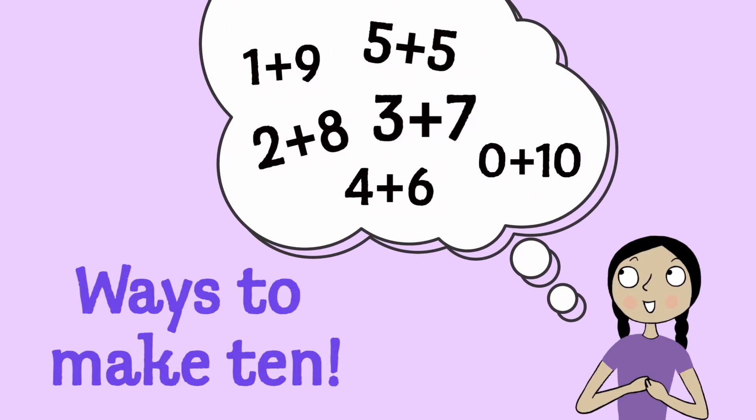When it comes to math, one of the most important things to learn is all the different ways you can make 10 from just two numbers.